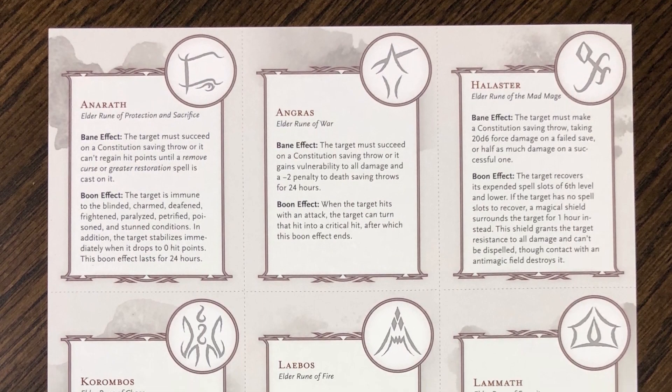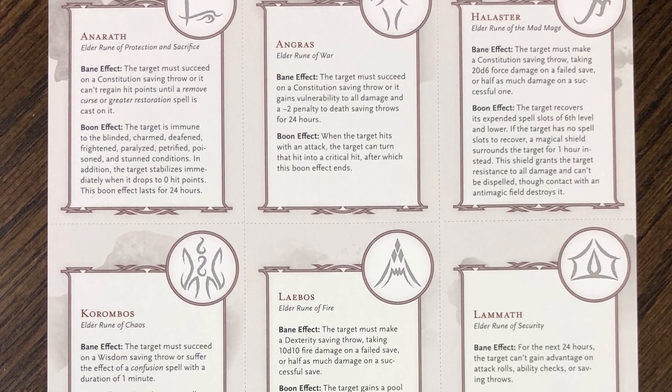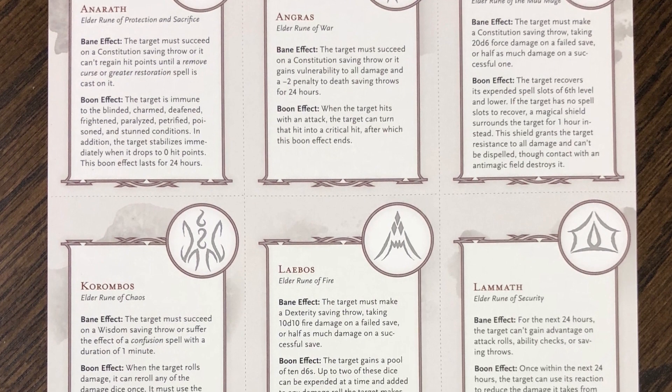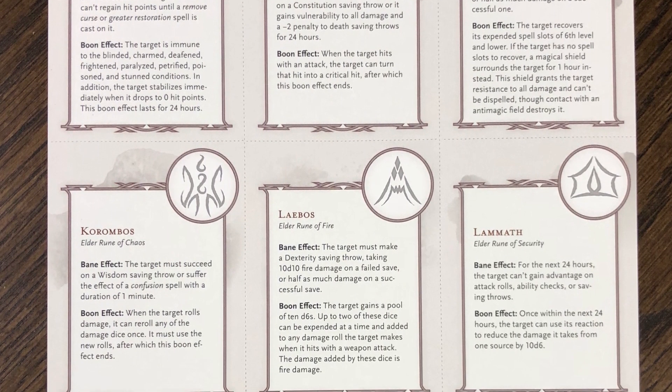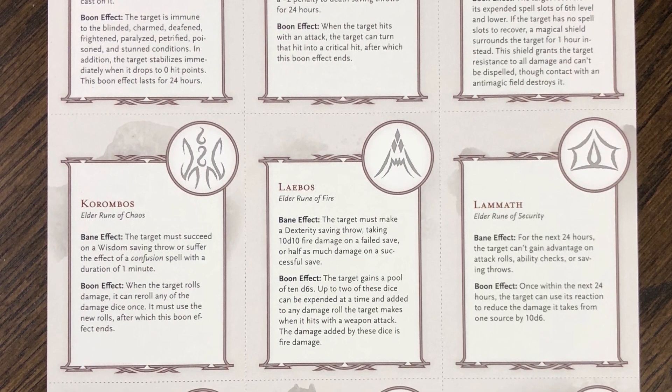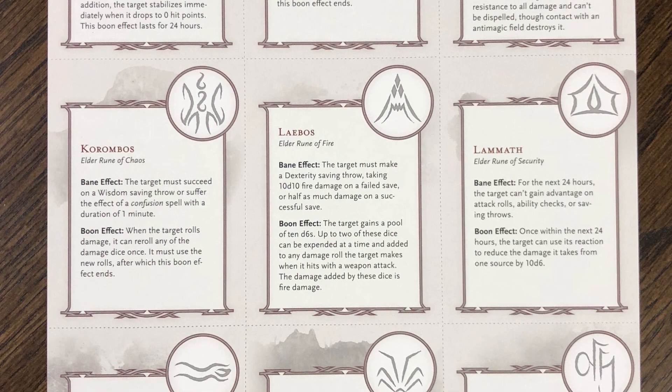This is the Elder Rune page—a perforated page that you can break up to make a deck of cards. Elder Runes are inscribed throughout the dungeon in various places that activate when certain players walk past them. Each Elder Rune can trigger a positive or negative effect, and this is indicated on these cards.